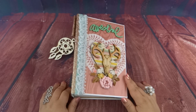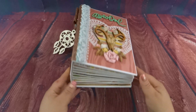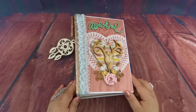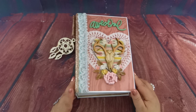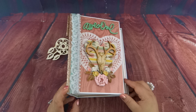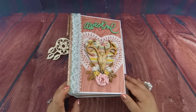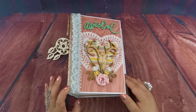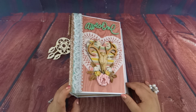Hi everyone! I have a very large album to show you today — it is a 10-pager. I don't have the paper pad with me, but I have used it several times. It is the Desert Dreams paper pad by Recollections. If you just type in 'Desert Dreams' and my username, I have a lot of different albums made with it.